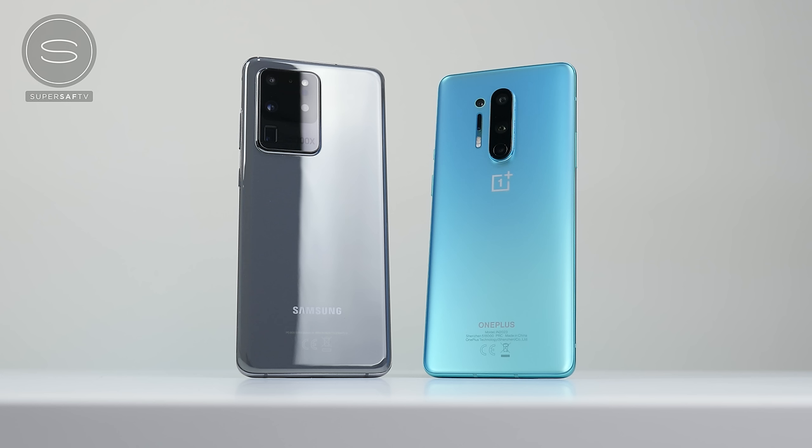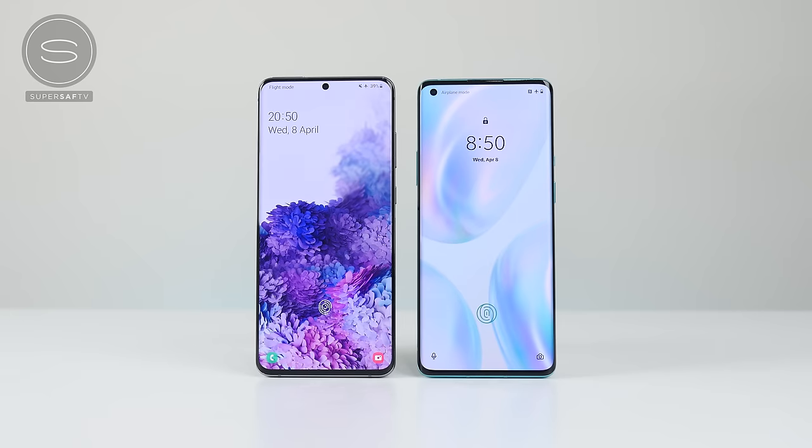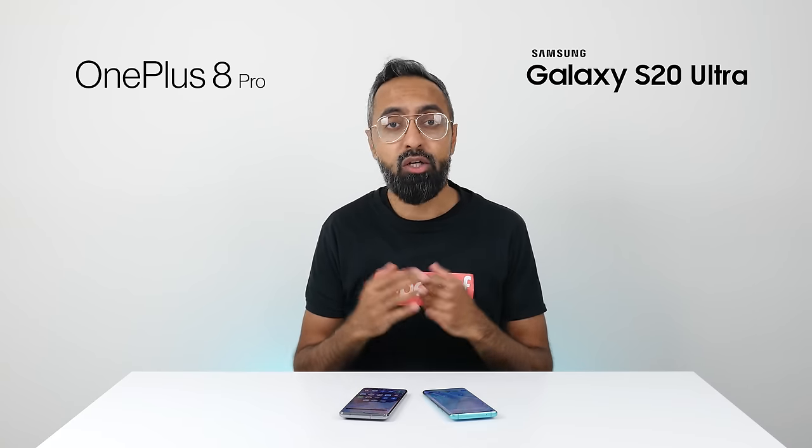What's up guys, Saf here on SuperSaf TV. In this video we're going to be doing a detailed comparison between the OnePlus 8 Pro and the Samsung Galaxy S20 Ultra — the best from OnePlus as well as the best from Samsung. We'll compare all the key differences as well as some image samples, SuperSaf style.